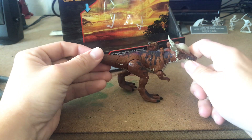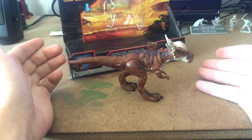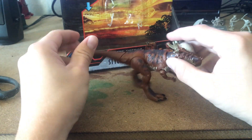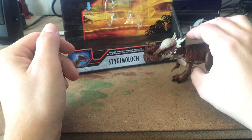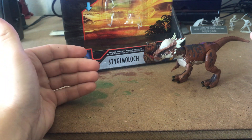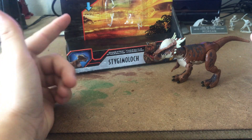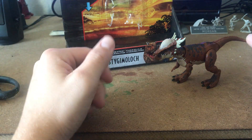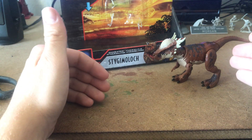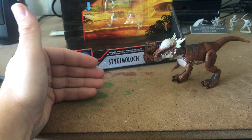Hopefully we get to see this guy in season two, and maybe we get to see the Pachycephalosaurus face off with him in Camp Cretaceous — who knows. Everyone, thank you for tuning in. If you want to see more unboxings, video game playthroughs, interviews, and podcasts, subscribe to Dakota Morgan on YouTube. Follow me on Twitter at Dakota Morgan 3 and on Instagram at Dakota underscore Morgan 97. I do photography every now and then — stay creative, my fellow creatives.